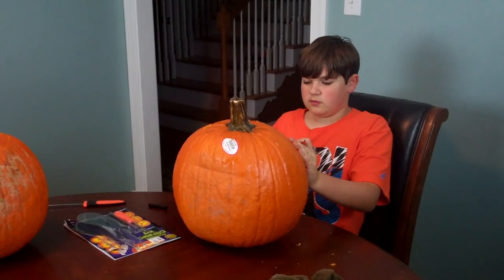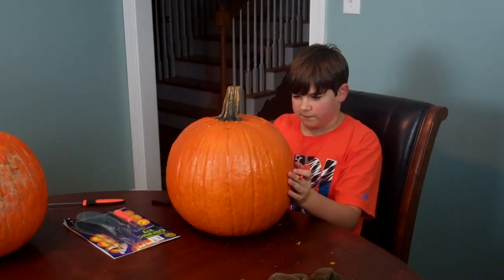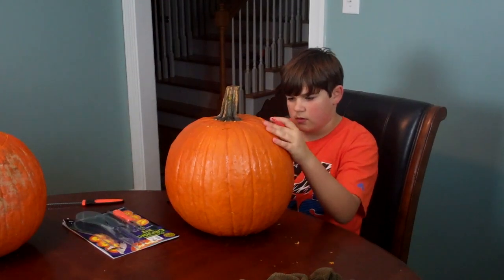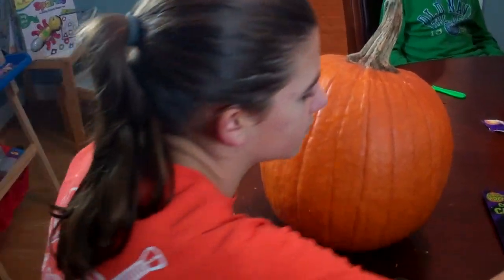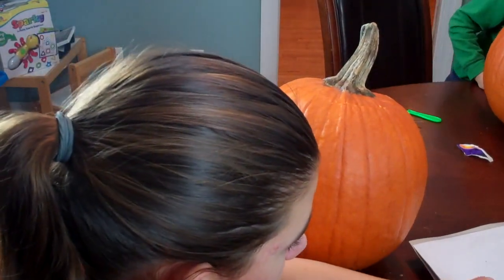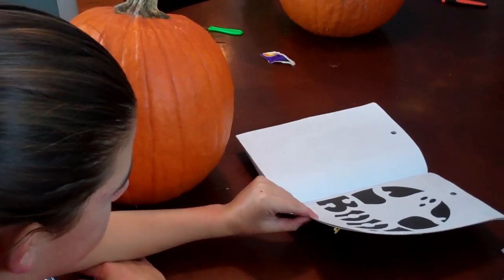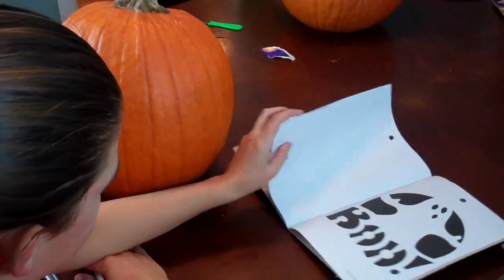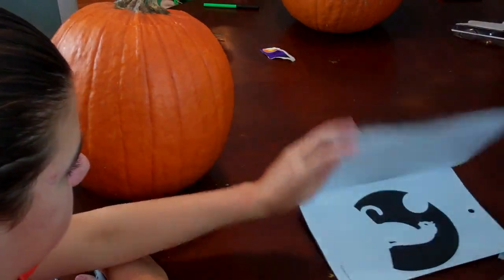Blake, which one are you gonna do? I don't know exactly, but it's gonna be pretty hard to find a flat space. There's some ideas in the book if you need inspiration, Brooke. I want the book — I did that one one year! Oh yeah, you did actually. That one's cool. I like the skull. The spider's awesome.